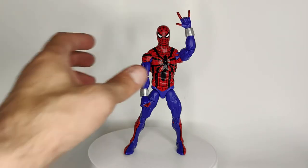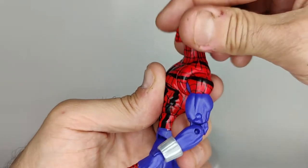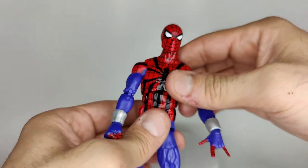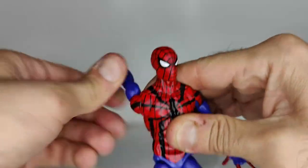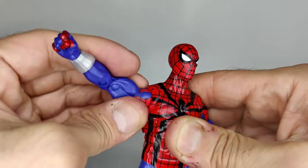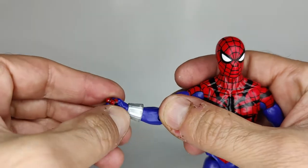Let's head into articulation. Starting with the head — he can look up this much, it's a bit of gappage but gives you some range. He can look down that much. He has a full 360 swivel — decent enough. We have butterfly joints. The arm can go around 360 and can go up this high. We have a swivel at the bicep and a double bend at the elbow, plus a swivel and a hinge.